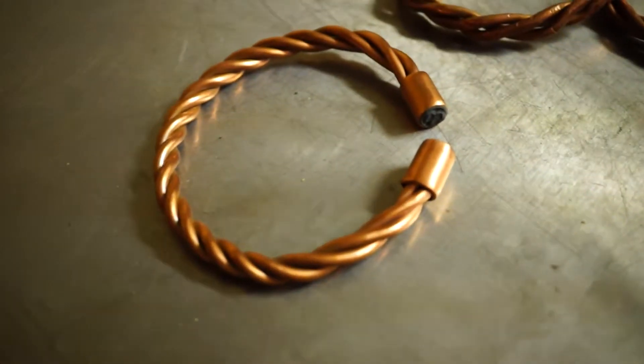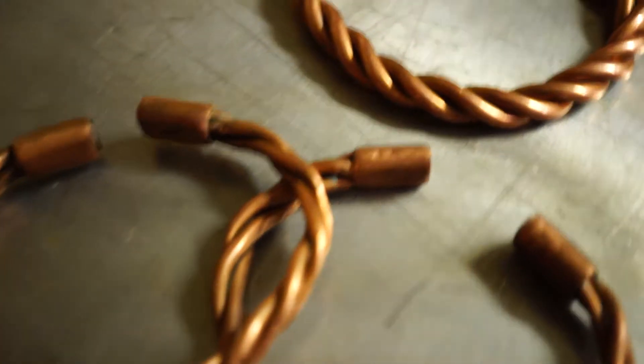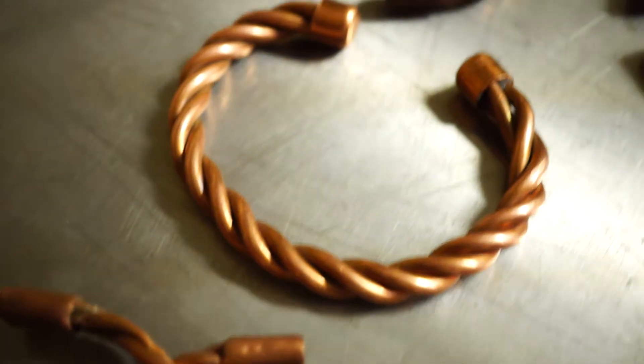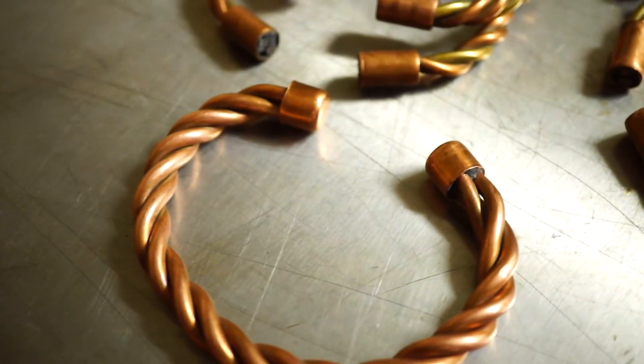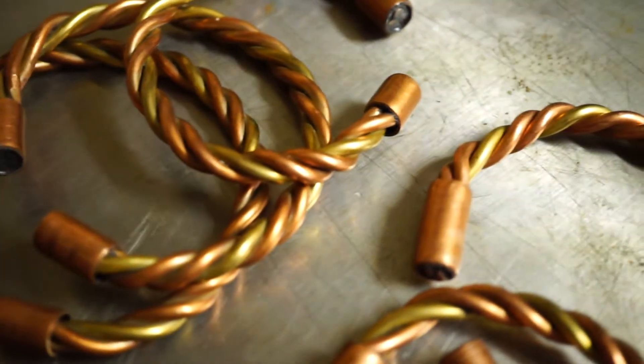Next thing you know I started making stuff like this. As you can see, I am twisting the metal around nice and evenly using different gauges of copper. I also use brass, and I'm trying to get some silver to put three strands in them.